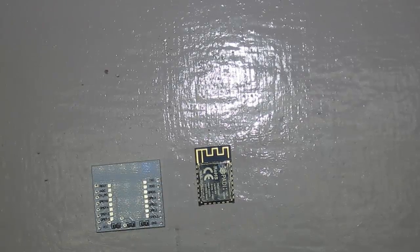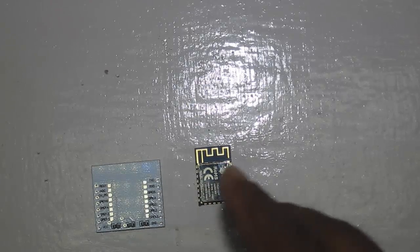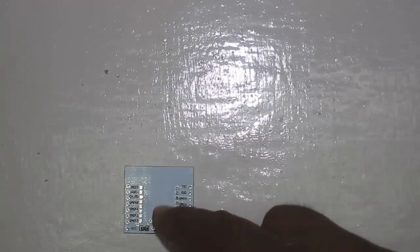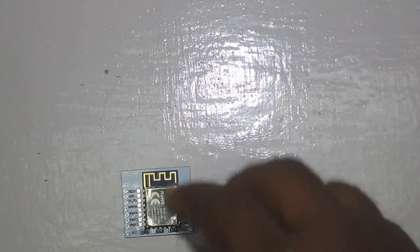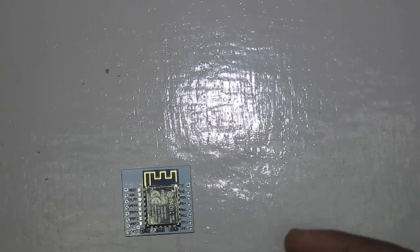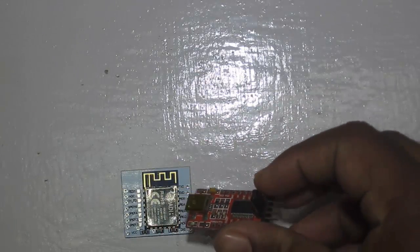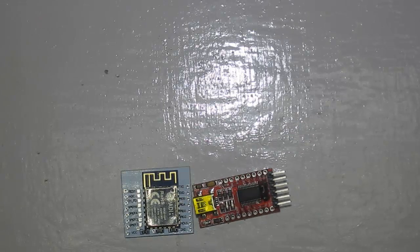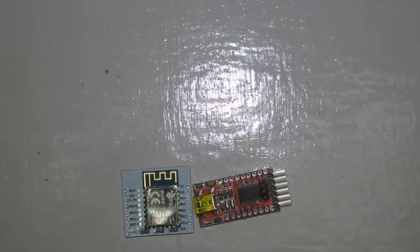Since the ESP8266 and the IoT2Stamp module have the same form factor and GPIO layout, they are totally compatible. After soldering the IoT2Stamp module onto the breakout board, we are going to use this FTDI USB to UART converter to connect it to the PC. Let's quickly finish up the soldering and check how to connect it.